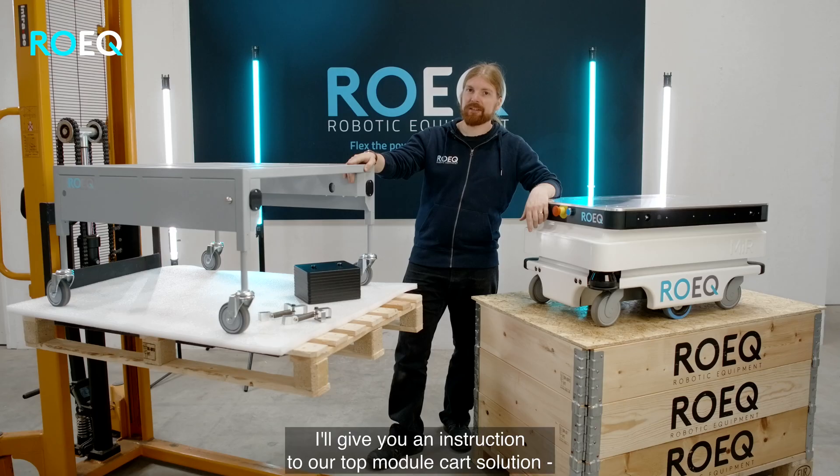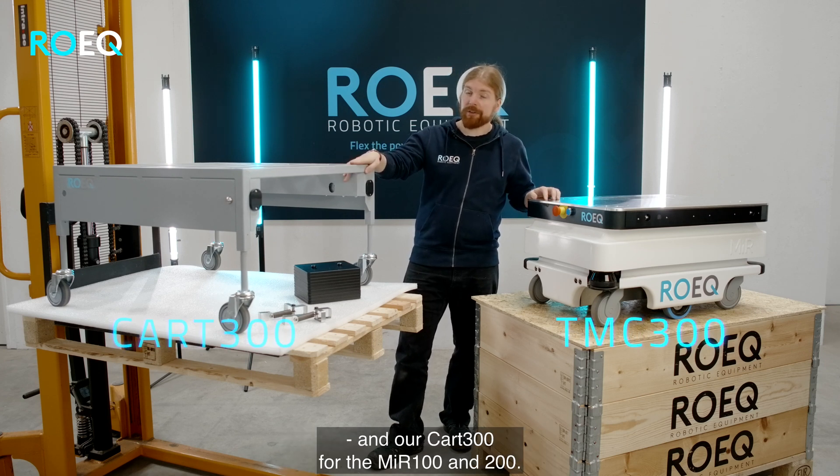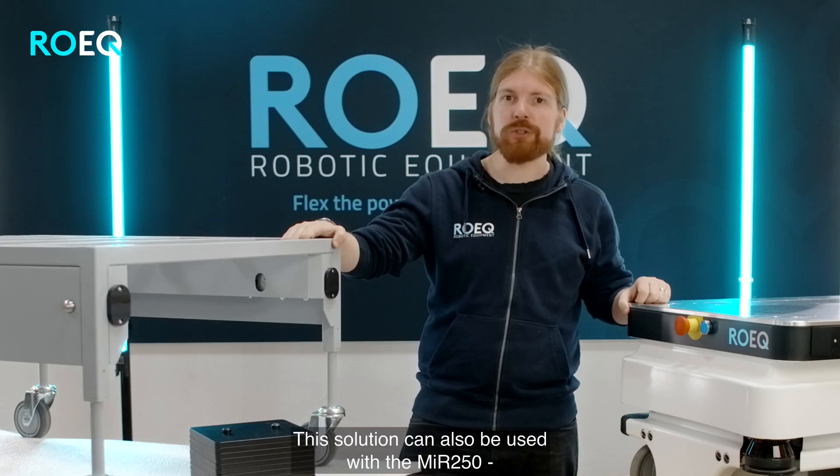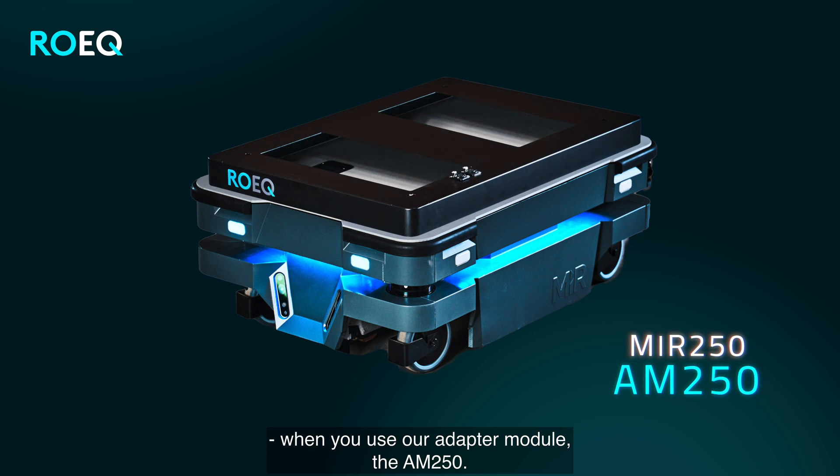My name is Jørgen and I'm a technical support engineer here at Roeg. I'm going to give you an introduction to our top module card solution and our card 300 for the MIA 100 and 200. This solution can also be used with the MIA 250 when you use our adapter module, the AM250.